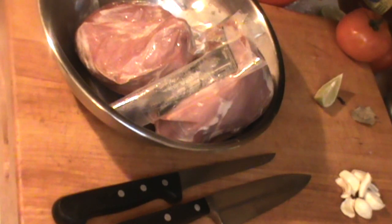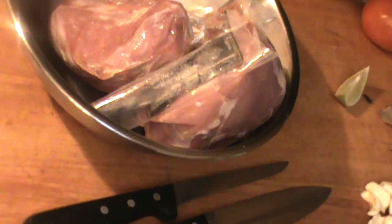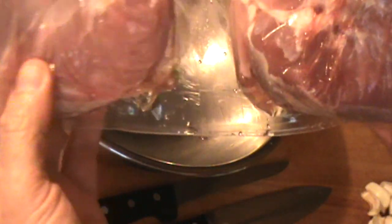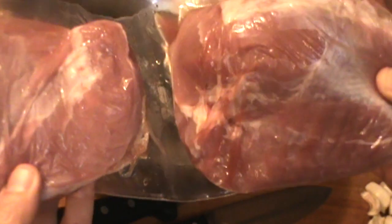Hello, Chef here with yet another recipe for you. It's gonna be good. What do we have here? We'll see if you can identify this meat. I've got these two nice shoulders here of meat, looking good.